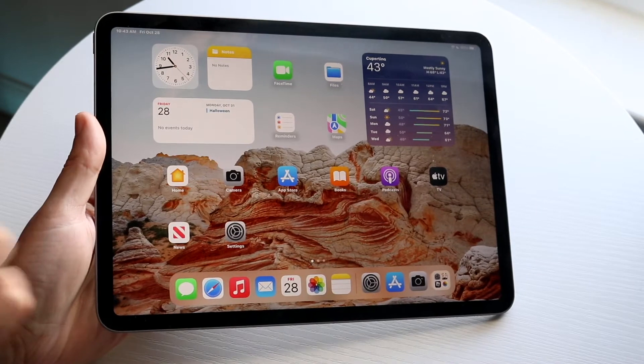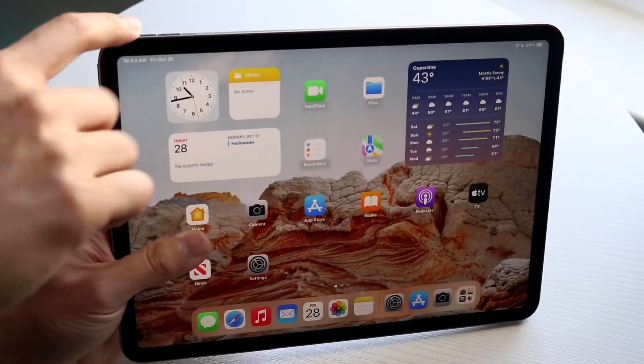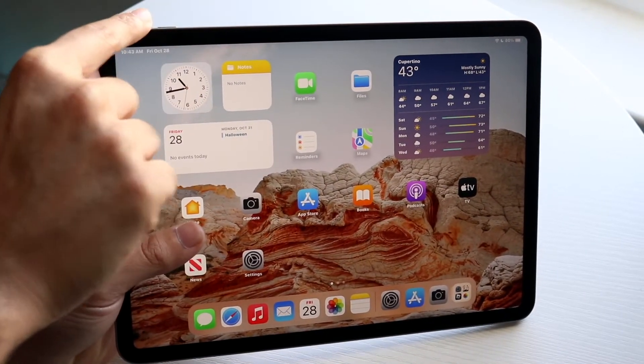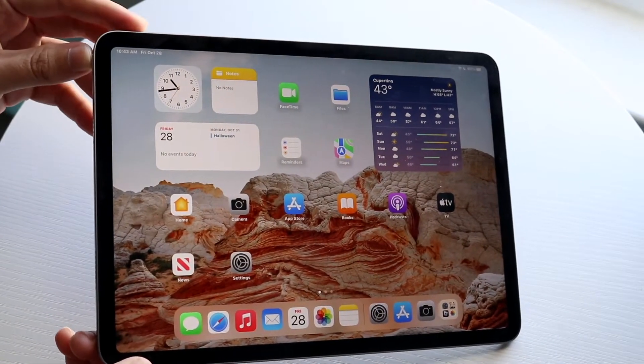What you want to do is click the power button at the same time while you're clicking the volume up button, which is right here. So we're going to be clicking both the power button and the volume up button at the same exact time. It's kind of hard to demonstrate, but literally click the same buttons.